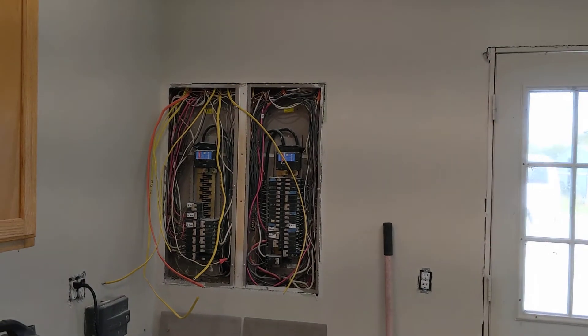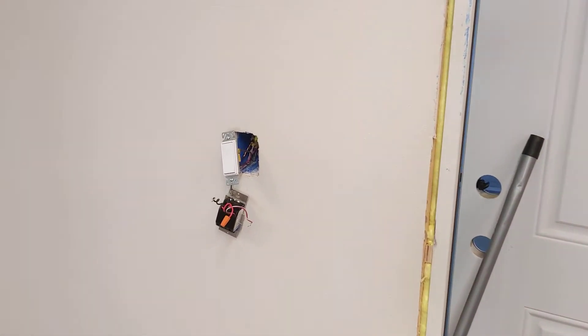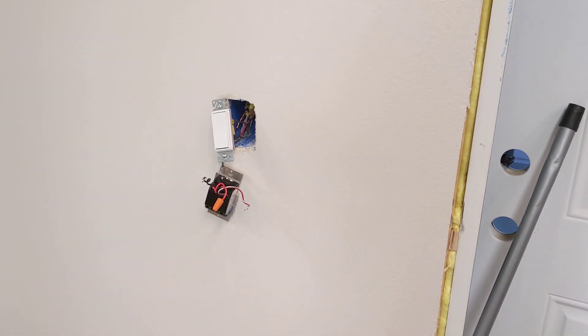Anyway, if you're having trouble with your lights buzzing and want to know why, a very quick and easy test is to just swap out your dimmer for a regular switch. If that fixes the buzzing, it's your dimmer. Hope this is helpful.